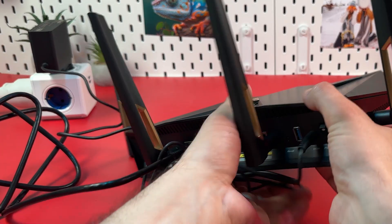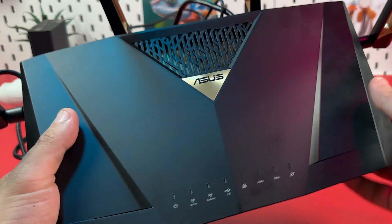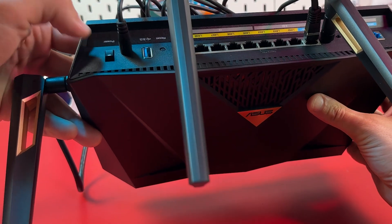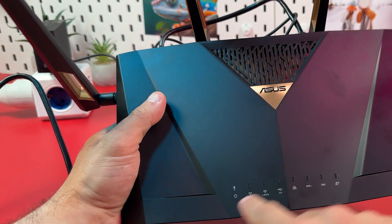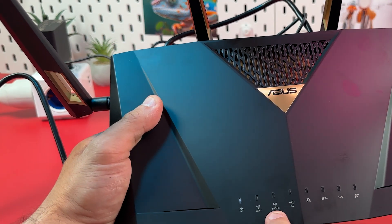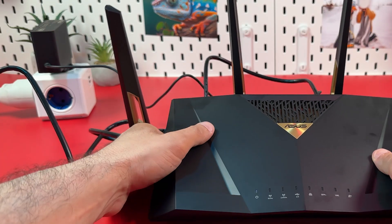What you need now is to wait for the Wi-Fi signal on the front panel. I've forgotten to press the power button — here it is, you need to press it. Now the router is powered on and you need to wait for the Wi-Fi signal, which means the router is ready to set up.